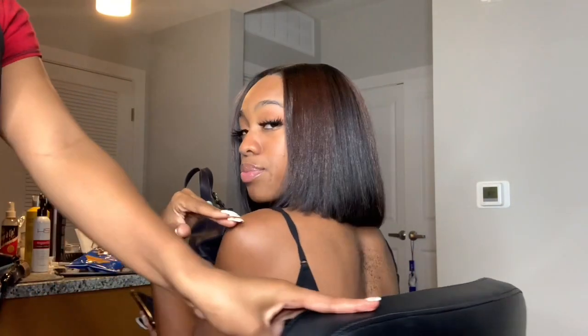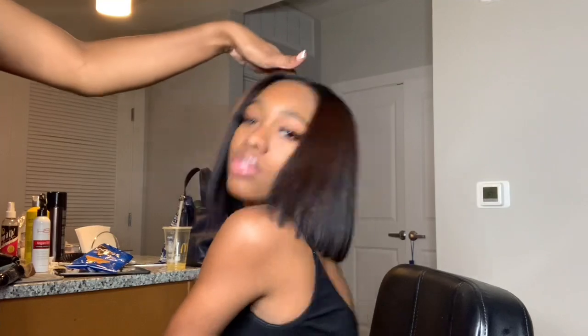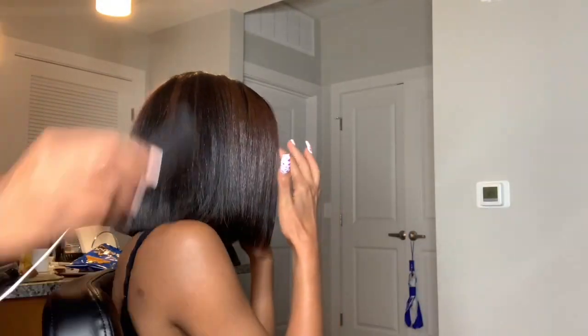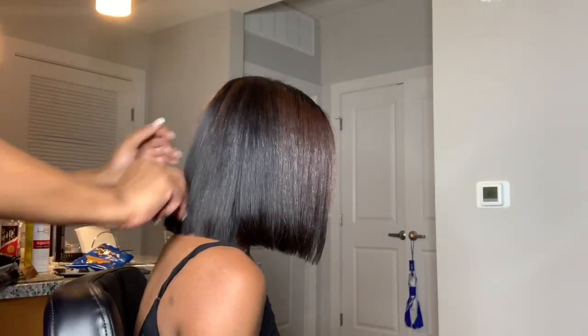This is the final result — you see my girl Kim was feeling herself, like stop playing with me! But y'all, this is the end of the video. Thank you guys so much for watching. Make sure you like, comment, subscribe, and share this video with your friends, family, everybody — share it with your grandma! All my social medias will be down in the description box below, so follow me. Bye y'all!